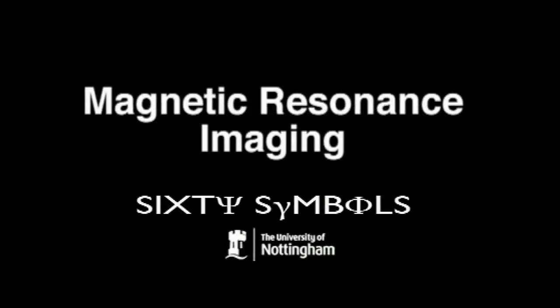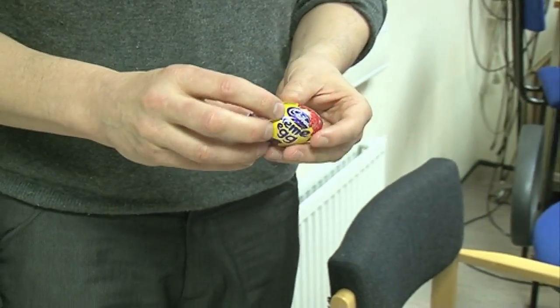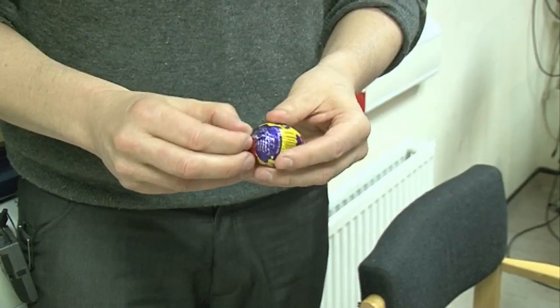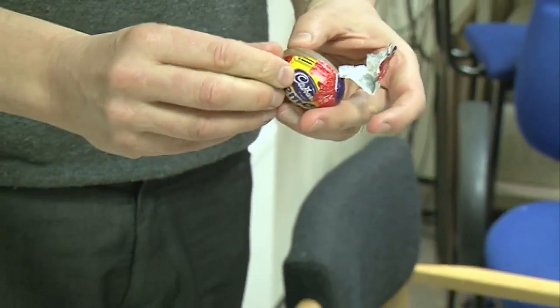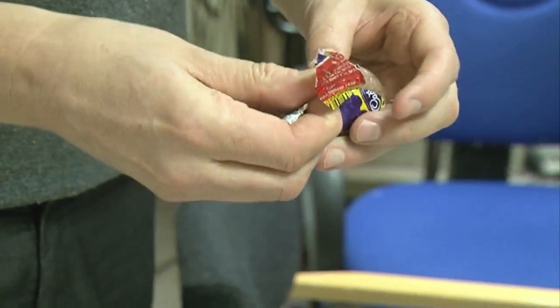In order to get a signal in MRI, we have to use radio waves. The cream egg, inconveniently for MRI, is surrounded by a metallic foil. Radio waves won't pass through this foil. So in an MRI scanner, what we're doing is measuring a signal that comes from hydrogen nuclei.